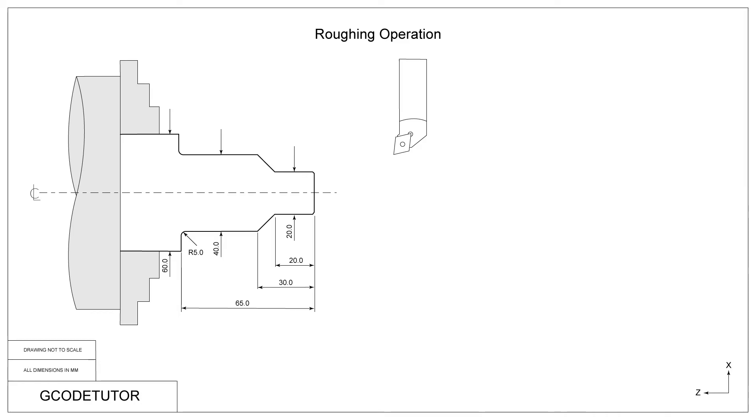In this lesson we're going to discuss how to do a roughing operation using a right hand knife tool on a lathe. The easiest way to do this is using a roughing cycle, a G71. I'll go into depth on how that works and there'll be handouts after the lesson so you can use it as a reference.